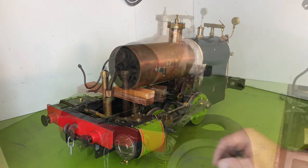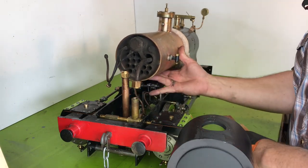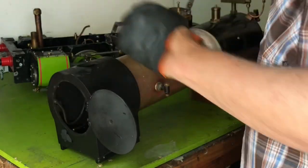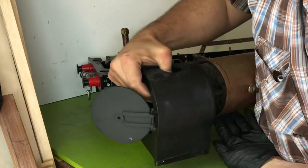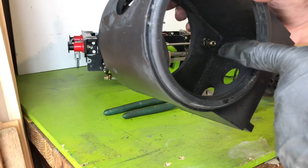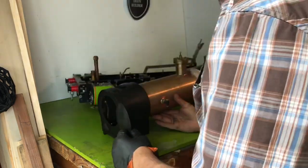We take a look at our future smoke box in correlation to our boiler. The smokestack and/or funnel will be installed here.